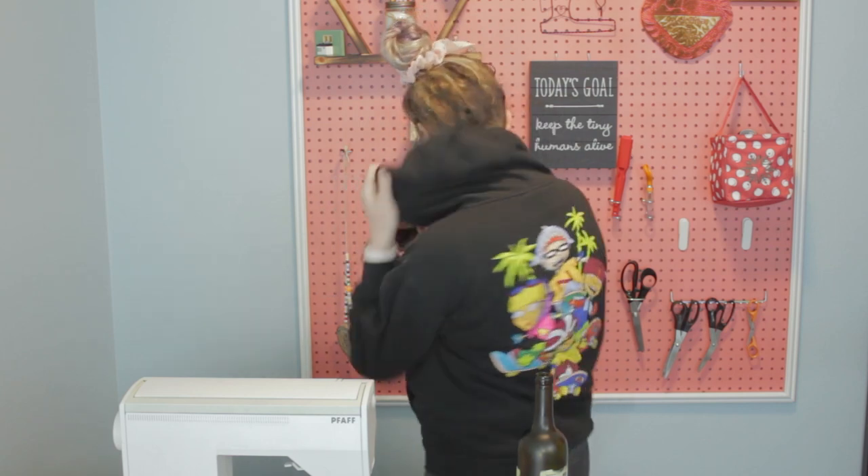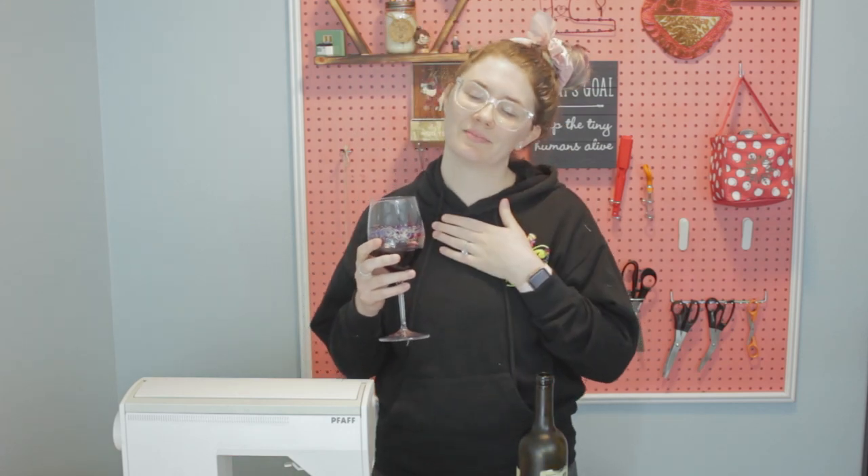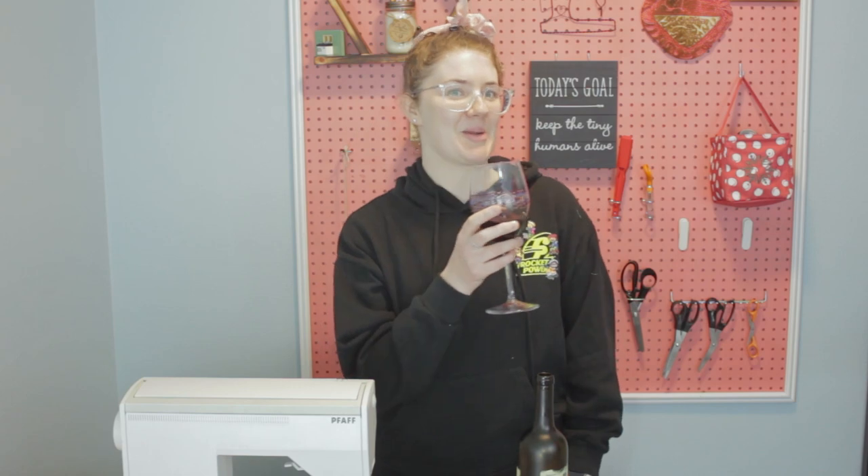Also I got a new sweatshirt — check it out. I don't know if anybody else here remembers Rocket Power. If you do talk to me in the comments, because Rocket Power man used to play that video game. Oh man those were the days. Anyway let's get started on this car trash bag project.